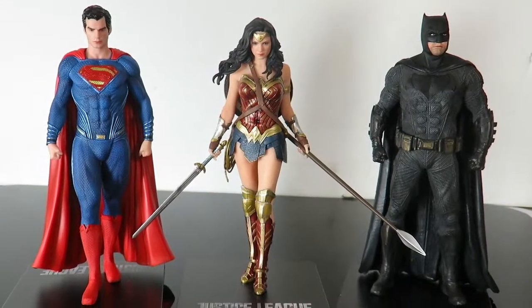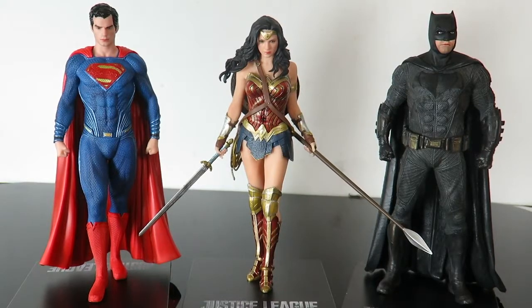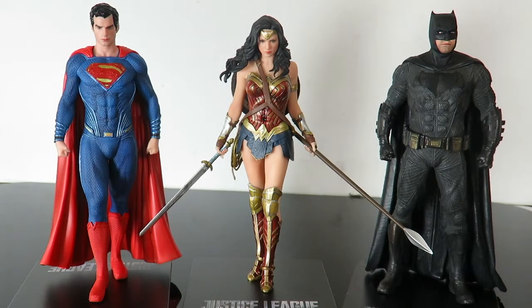And here you go guys, there is the Trinity right there. They look great. I can't wait to pick up the rest of the figures — Flash, Aquaman, and Cyborg. I think they're all going to look great, but there's a size comparison with all three of them. I love this.